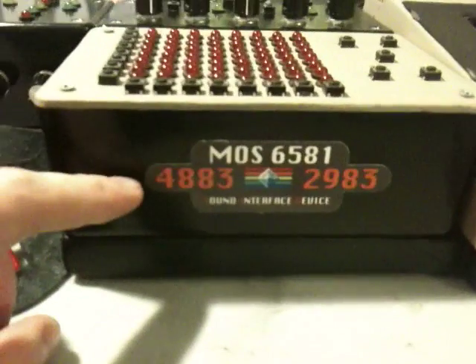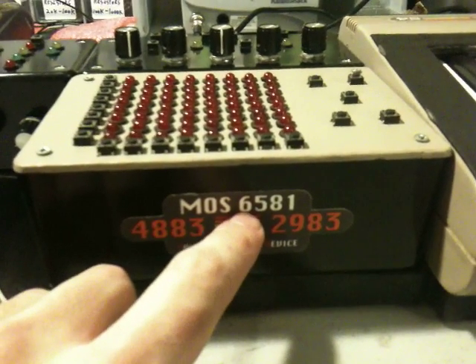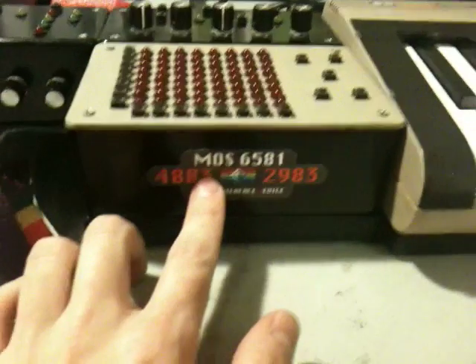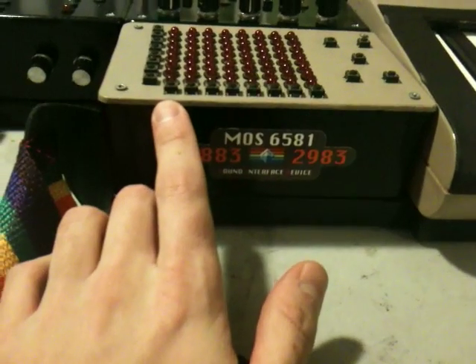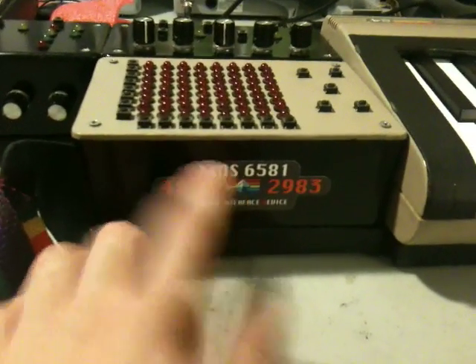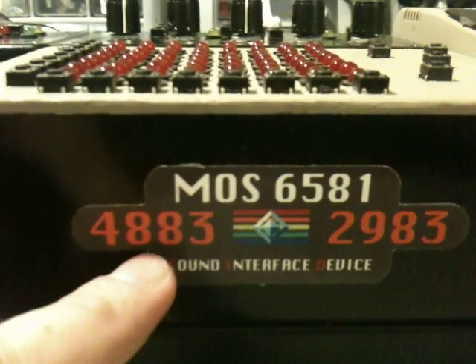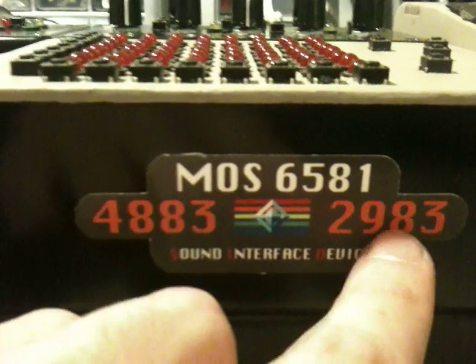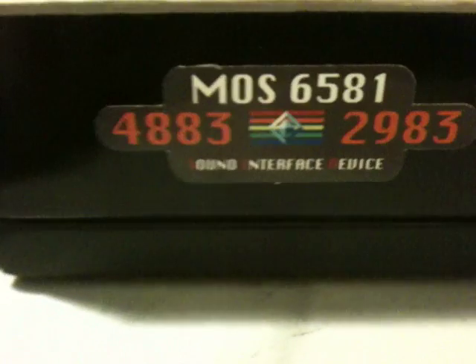Coming down here there's another decal. MOS 6581 refers to the model number of the SID chips that I used. A lot of people like to use 8580s, but I actually prefer the sound of the 6581s — probably because I grew up with it and it's the sound I remember from my childhood. And then underneath that are the date codes: this is the date code for the left chip, this is for the right chip. That chip was manufactured in the 48th week of 1983. By the way, I wasn't even alive yet in 1983.